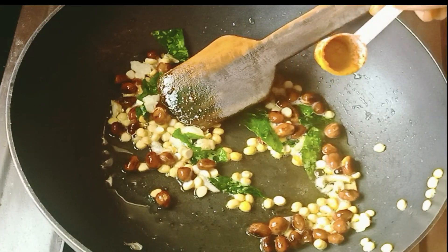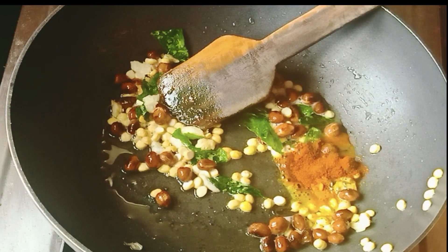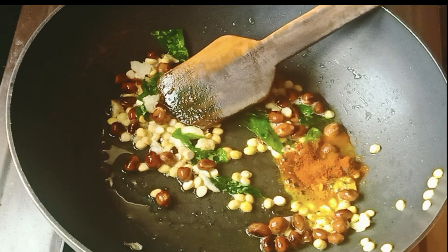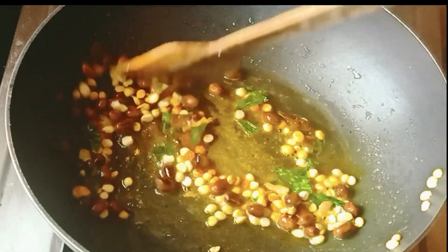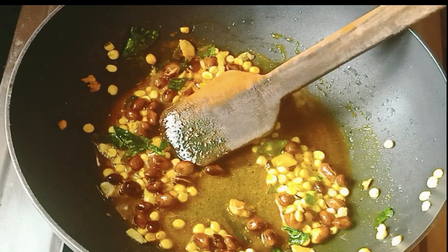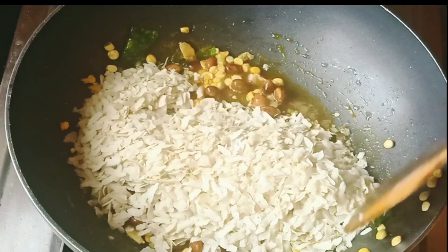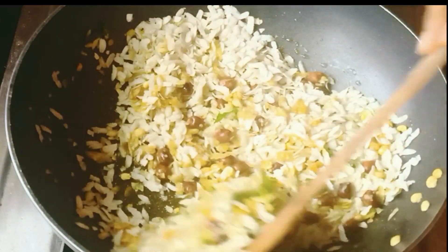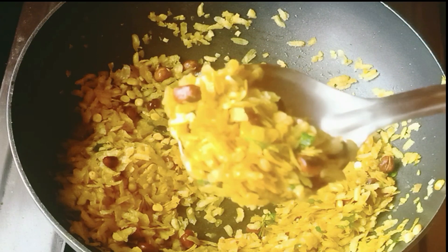1 cup of tea. Let's put the milk in for a few minutes. Mix it in the pan — simple snacks, it is ready.